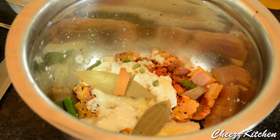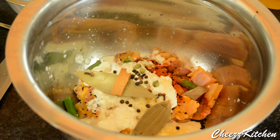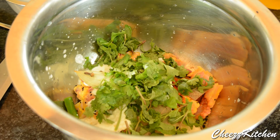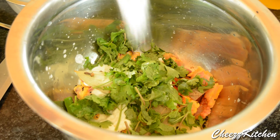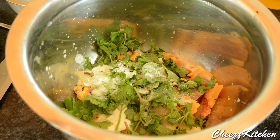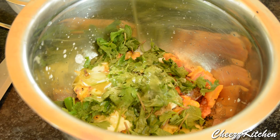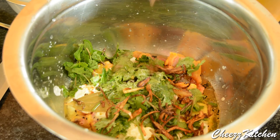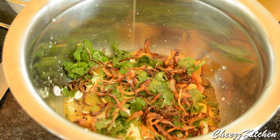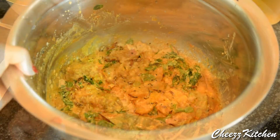Add cardamom, cloves, peppercorns, coriander and mint leaves, salt, oil — this recipe requires a lot of oil — fried onions, and melted ghee. Mix everything and marinate for at least one hour.